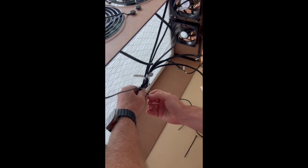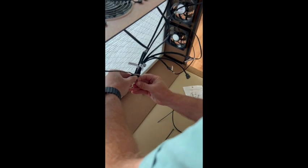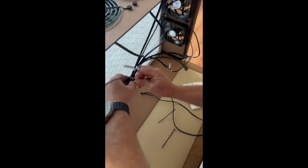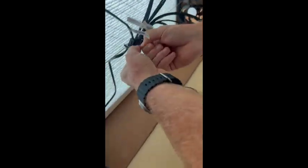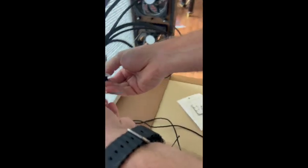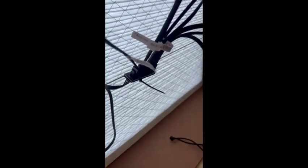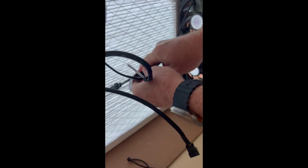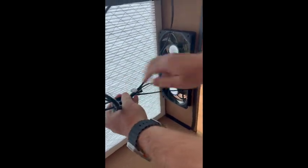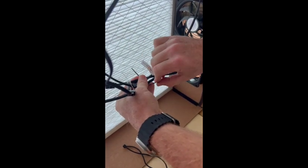Next we need to secure the harness — the hubs and splitters — to make sure we keep all the wires away from the fans and their spinning blades. We're going to use the provided zip ties to do that. We're zip tying the five-way harness onto the tension wire, and the next zip ties will go around any cables that have slack, to pull them towards the central tension wire towards the center of the box, where they're secure and out of the way of the fans.